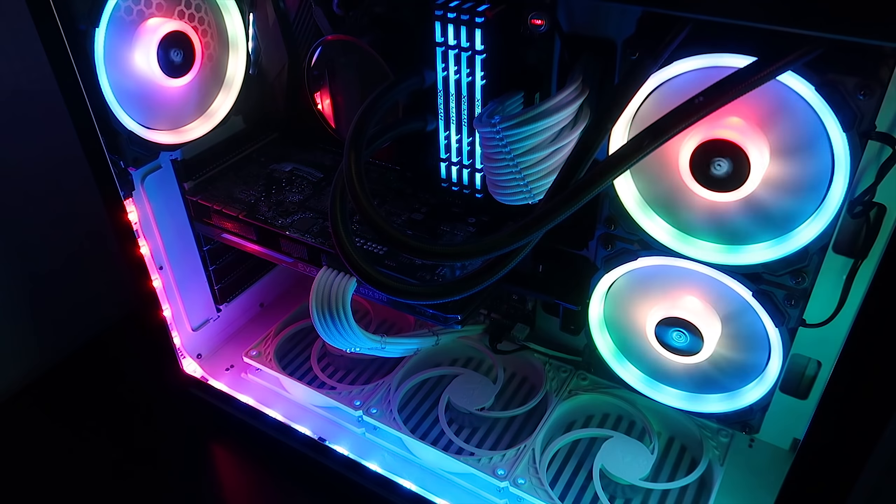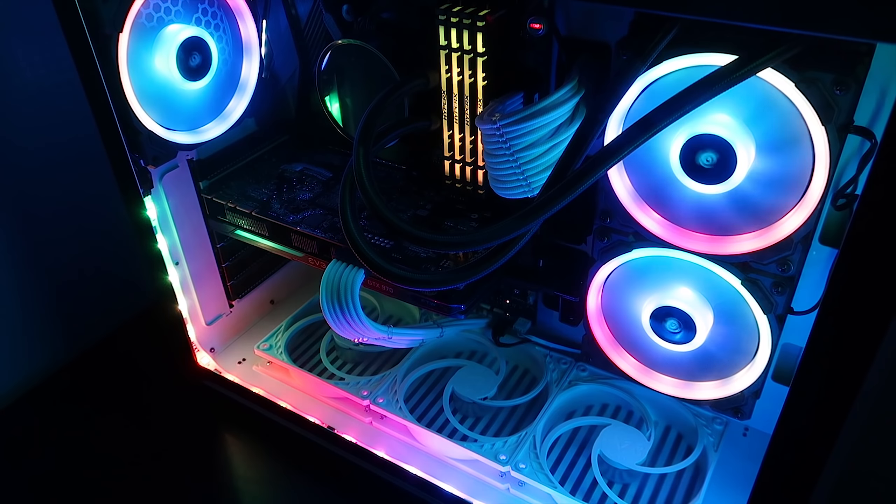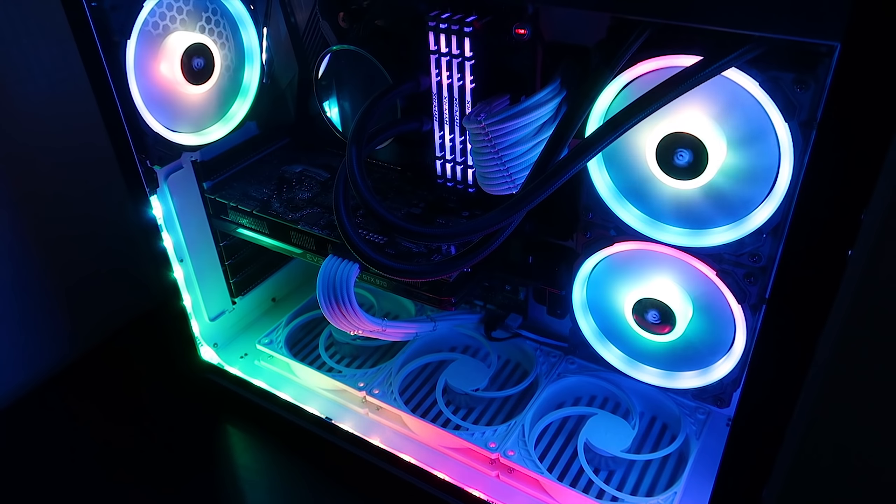I bought this about half a year ago when I got my NZXT H700 case. We're basically going to use this little hub to add more USB 2.0 headers so that the Corsair Lighting Node Pro and the Kraken cooler are both plugged in, with one slot left over for anything else we might need in the future.